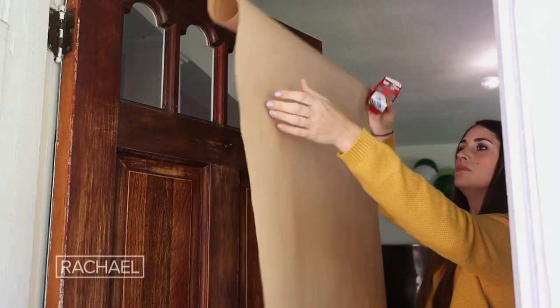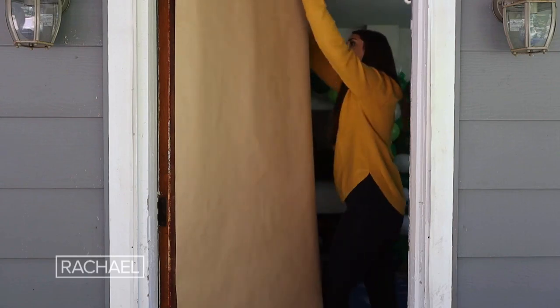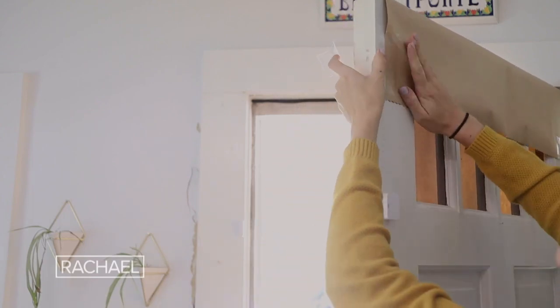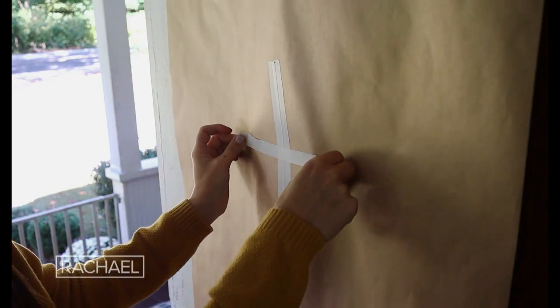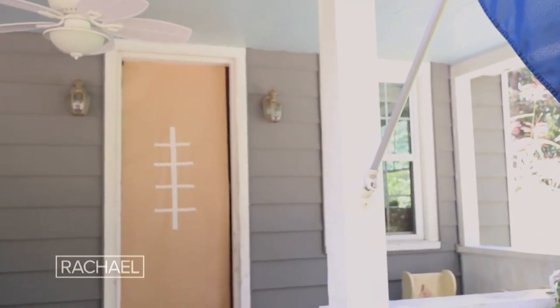One thing I love to decorate for parties is the front door because when your guests arrive it's the first thing they see — it really sets the tone. And even if you're just staying home celebrating with the family, let the whole neighborhood know today's game day. This DIY is super simple. All you are going to need is some brown craft paper — you can get this right at the dollar store — and you're going to cover your entire front door in the brown craft paper. Fold the paper over the top and the bottom and just tape it into place on the back of the door. Then you're going to use some white tape — white duct tape or white electrical tape both work fine — and create the laces of your football. And that is it. Your front door is game day ready.